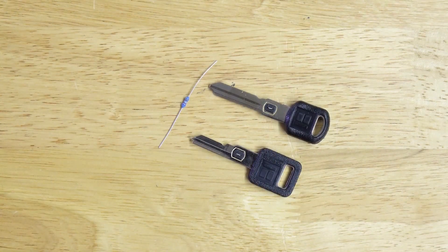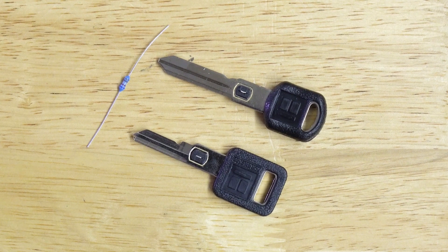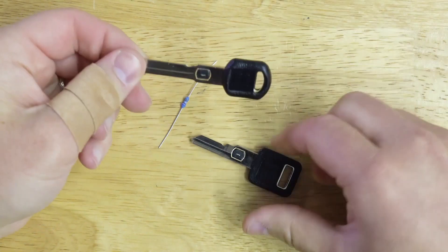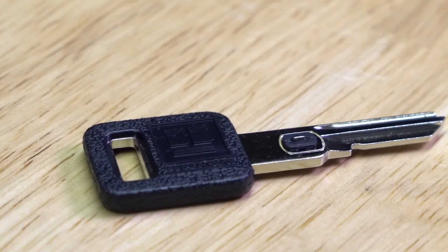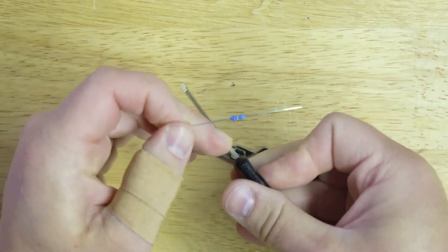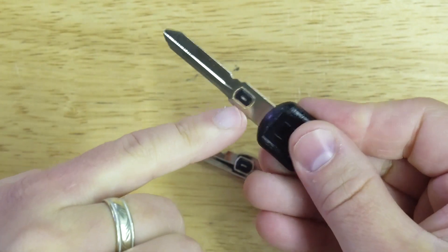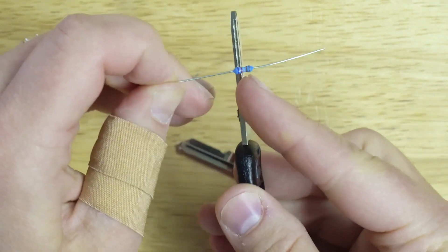Now that we know the difference between a single sided and a double sided VATS key, let's talk about the actual VATS chip — or should I say ohm resistor, because that's actually what it is. On both the single and double sided VATS keys, you're going to see this little resistor, commonly referred to as a pellet. All this is is an actual ohm resistor just like this one. When you're looking at the key, the ohm resistor is right here in the middle, and on both sides you'll see the little contacts sticking out.